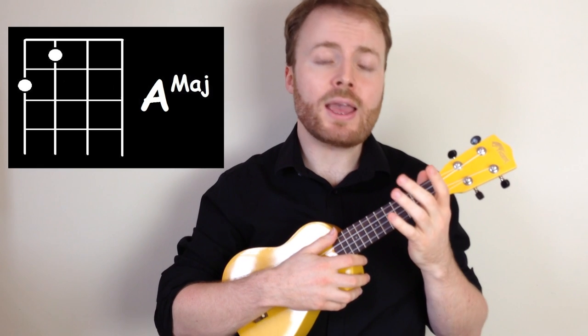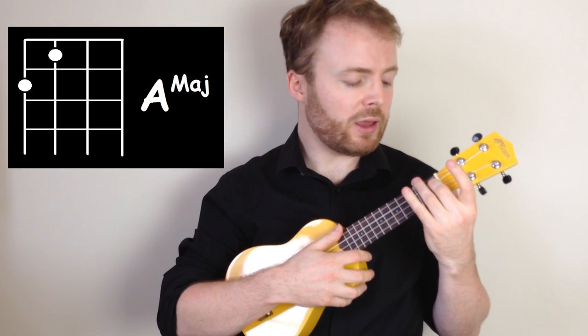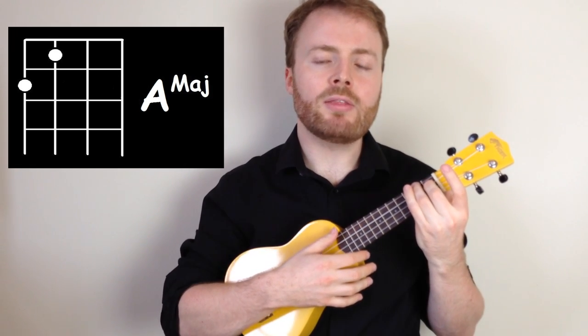To play the chord of A, put your second finger on the first fret of the third string. Then add your third finger to the second fret of the fourth string. And A should sound like this.